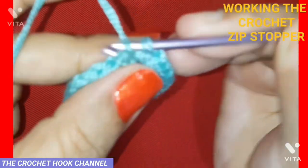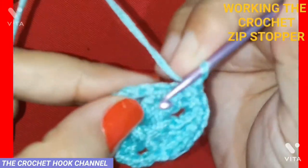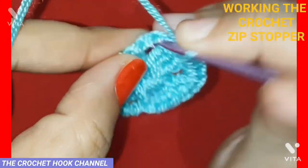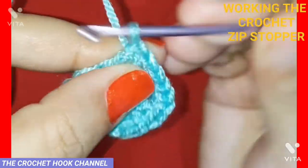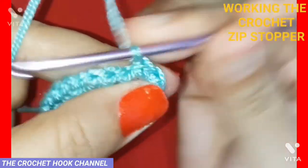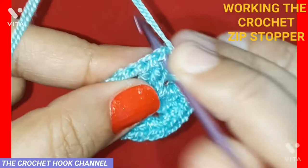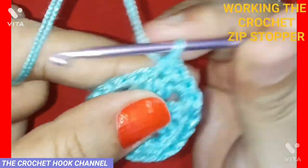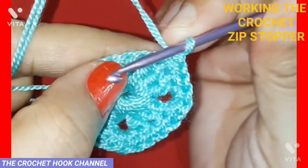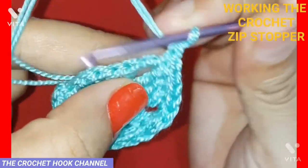For round two, work one chain and insert the hook into the same DC below — work one single crochet. Work one SC into each of the next two double crochets below — three SCs worked. In the corner chain two, work one single crochet, chain one, then one more single crochet. Work one SC atop each of the three DCs ahead. In the next corner chain two, work one SC, chain one, one more SC — the same corner pattern.